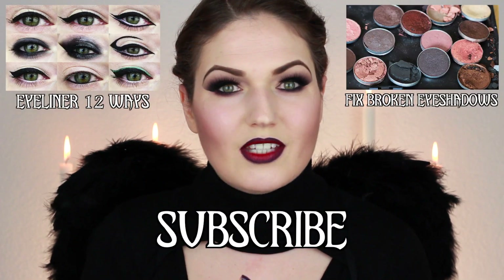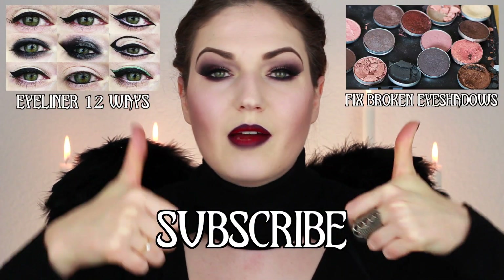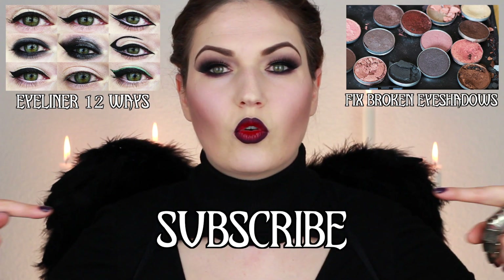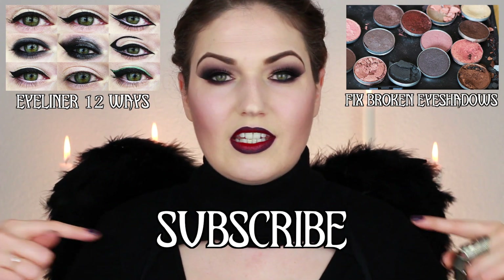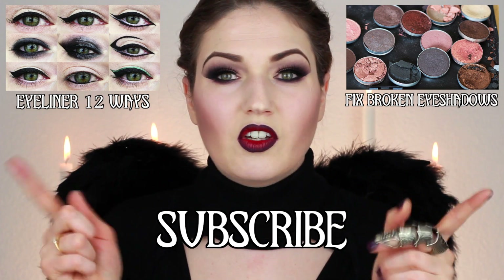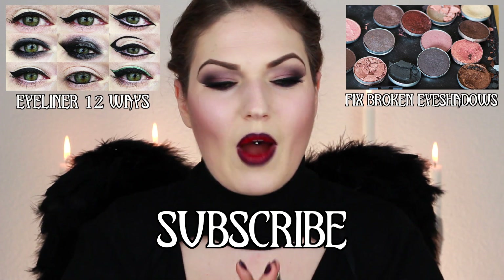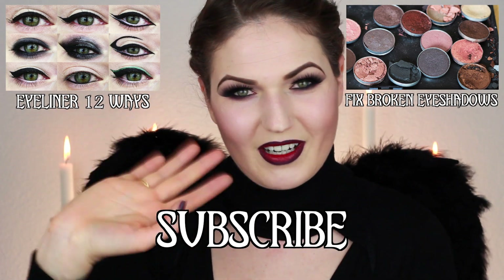Thanks so much for watching! If you enjoyed this video please remember to give it a thumbs up and leave your comments down below. Make sure to subscribe to this channel if you want to see more tutorials, and click on one of the two boxes on either side to go to another one of my videos. See you guys very soon - bye everyone!